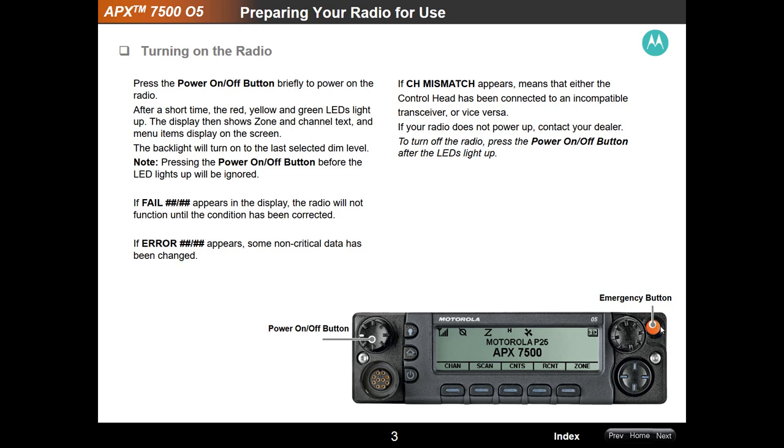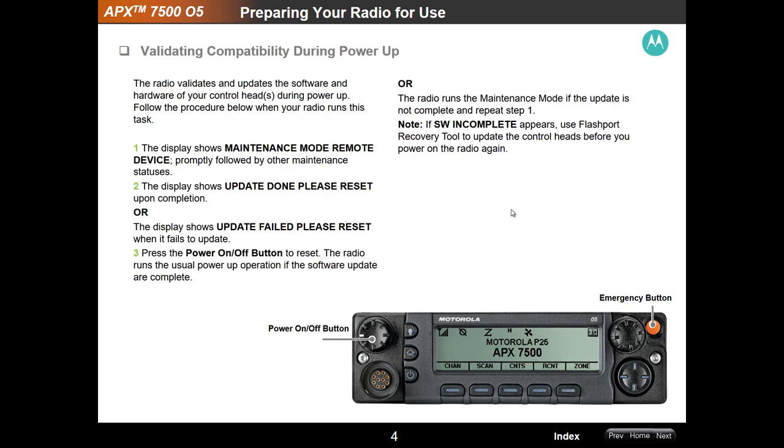On the other hand, pressing the emergency button will also get all kinds of officers and responders to assist you if you are genuinely having a problem in the emergency department. When you validate your power-up, just make sure all the screens come up and all the lights are on that are supposed to be on. If you get any errors, immediately contact your vendor and make sure they get out there quickly enough to confirm your radio is operational and functional.